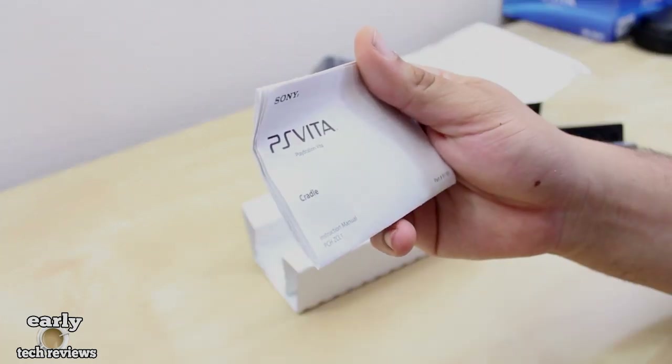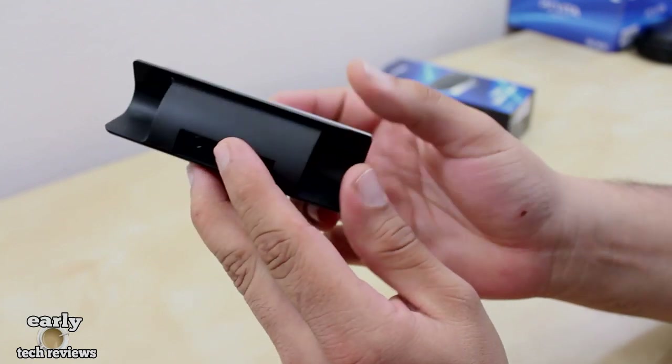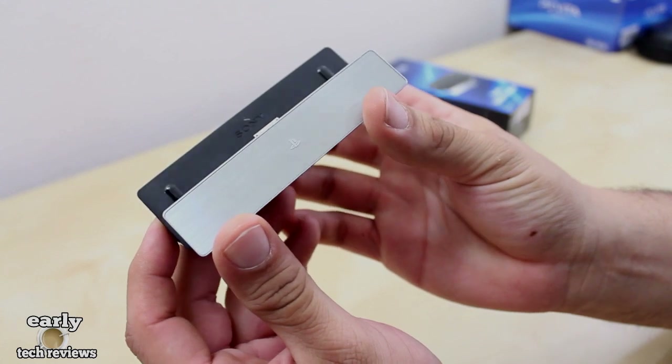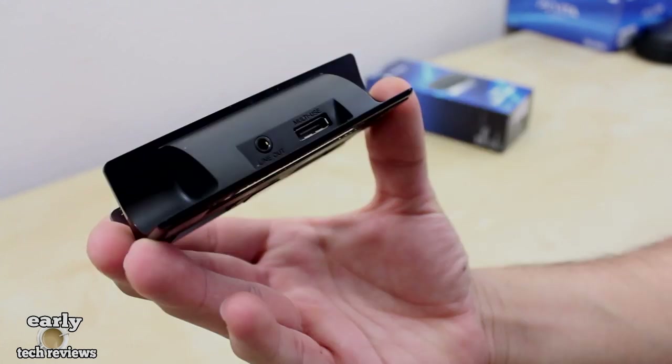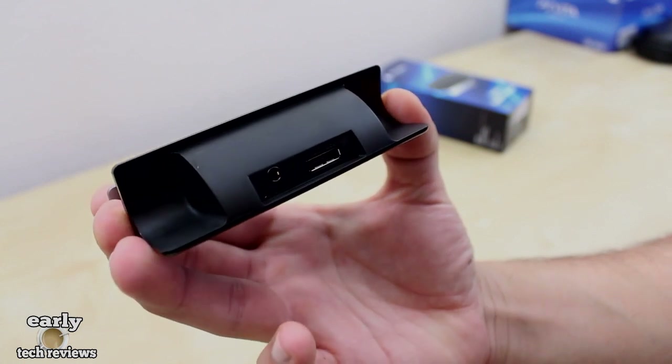We also have an owner's manual. Taking a closer look at the cradle, this is made out of a plastic material. You also have that cool aluminum look to it with a PlayStation logo in the center. Looking at the back side, we do have the charging input and line out, just in case you want to hook up your headphones.